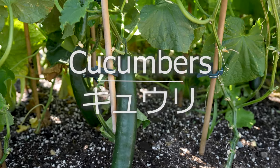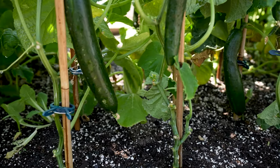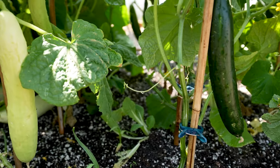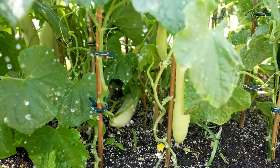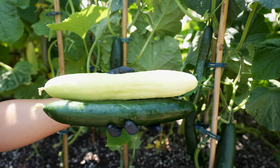Nothing compares to being able to freshly harvest cucumbers every day during summer — crispy, juicy, and flavorful. Mix them in salads, pickle them, or enjoy them straight from the vine. Cucumbers are one of the easiest vegetables to grow. Follow this guide and discover new methods of urban gardening.